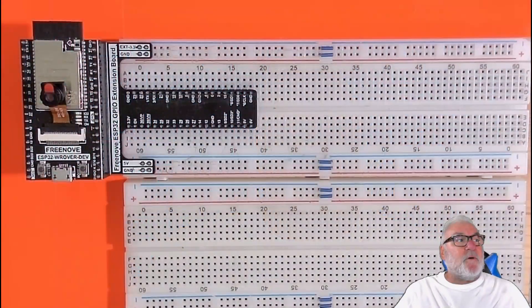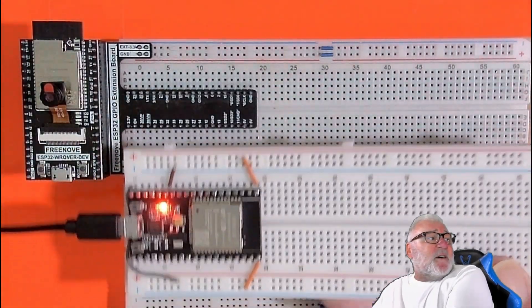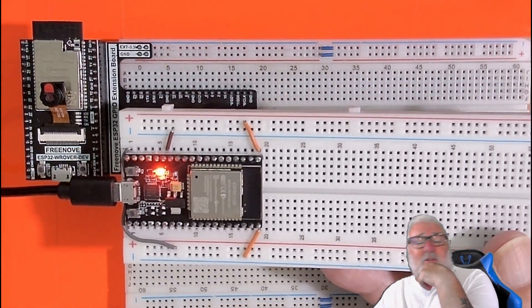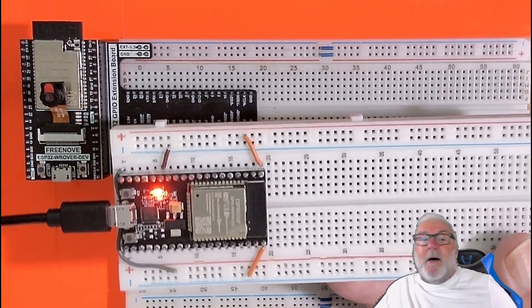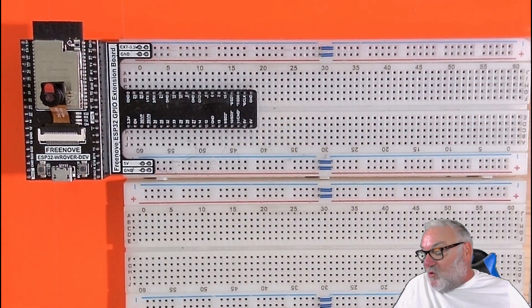Before that, just to let you know I've purchased another ESP32 board - the VROOM - because I want to have dedicated boards for dedicated projects. For ESP projects I'm using the original VROVER, and for this I'm using the new board. It's very similar to my original but the original has the camera built in, and because this is going to have different software on it, I thought I'd use a separate board.